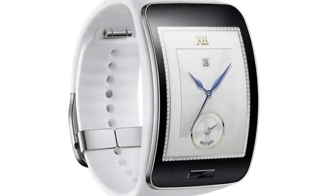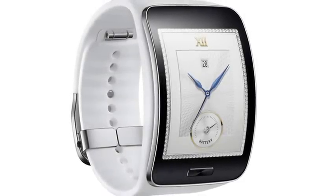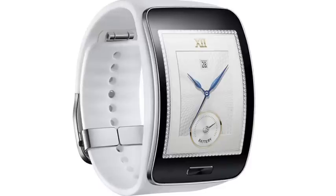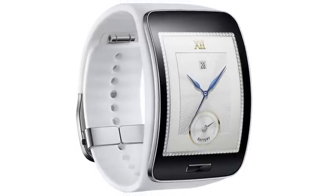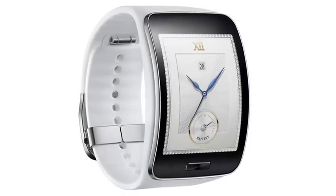But perhaps the most obvious external difference between the Gear S and previous generations of wrist-mounted devices is the curved display, which makes the device look sleek and elegant, and all the previous generations look like clunkers.